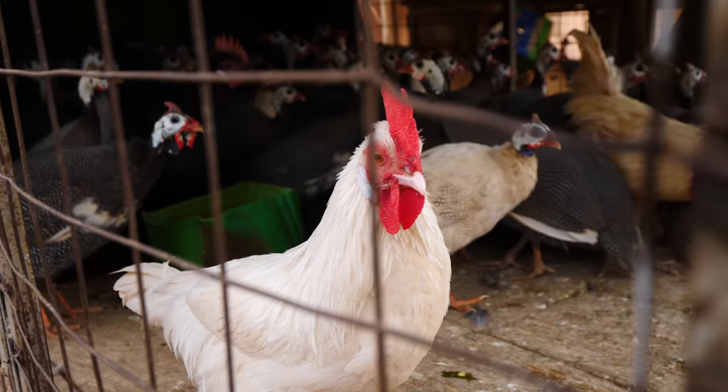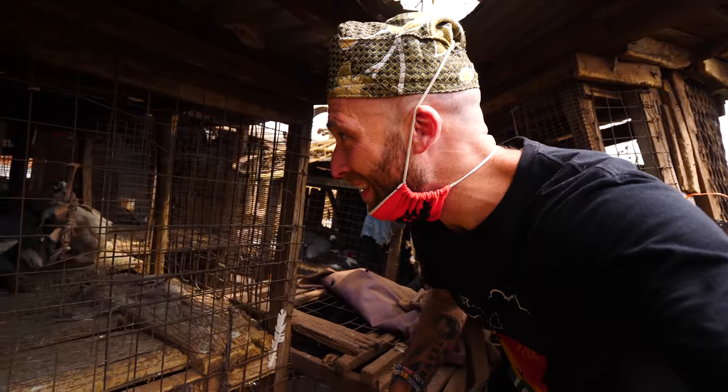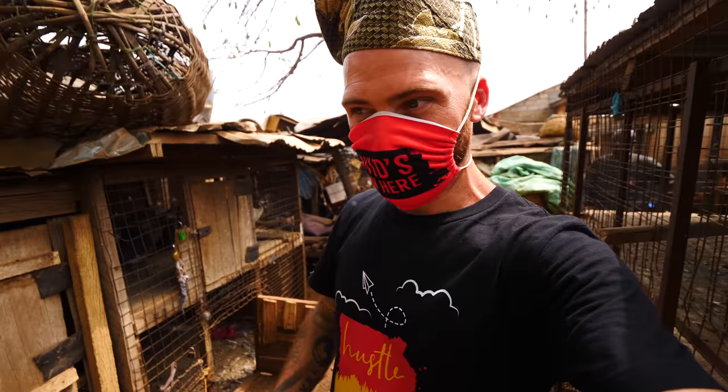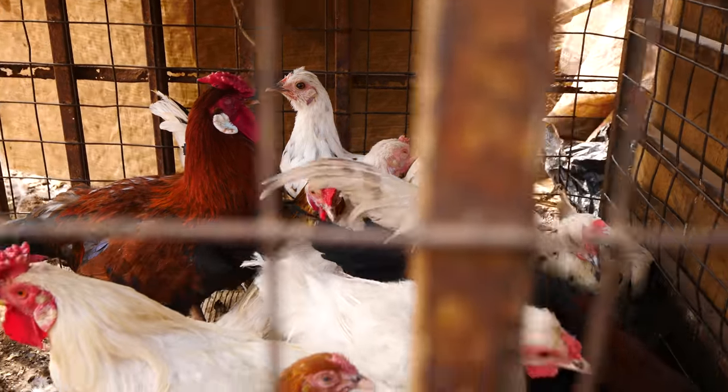Are we going to eat guinea fowl and fufu today? Probably! Guinea fowl fly — they're not like chickens or ducks that stay put. Too many poultry everywhere. I need to cover my nose — it smells.